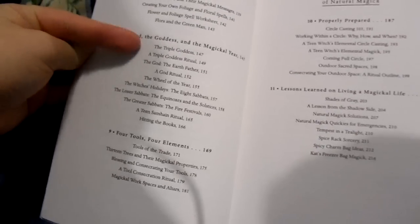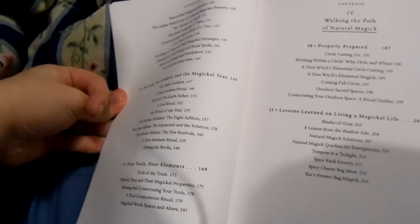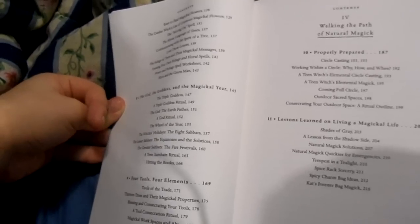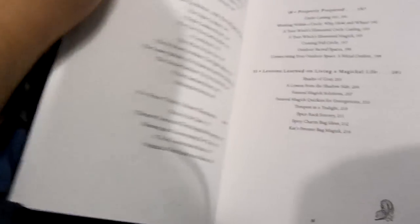It talks about the triple goddess and different goddesses that you can use for each of her different aspects. Like, I use Bast for the maiden, Isis for the mother, and Nephthys for the crone. It talks about the sabbats, and even though this is a beginner book, it actually went into the sabbats pretty deeply. It's not a very thick book, but it has a lot of information in here.